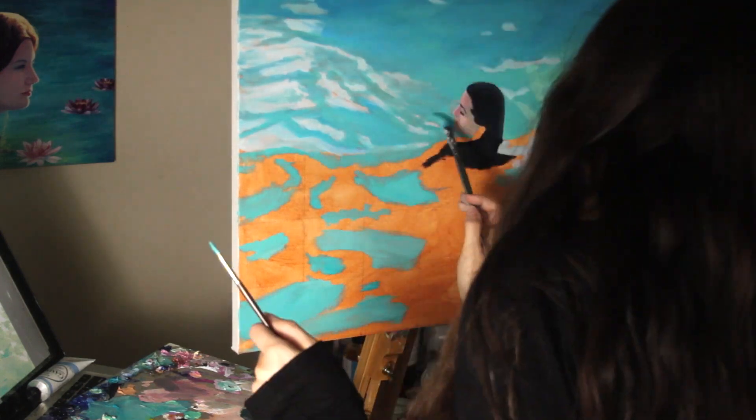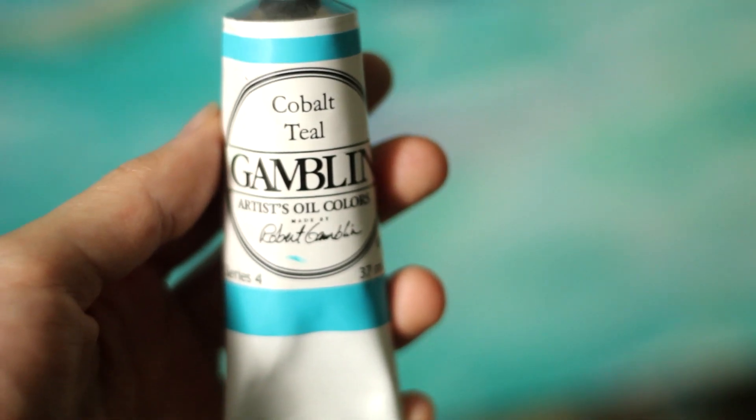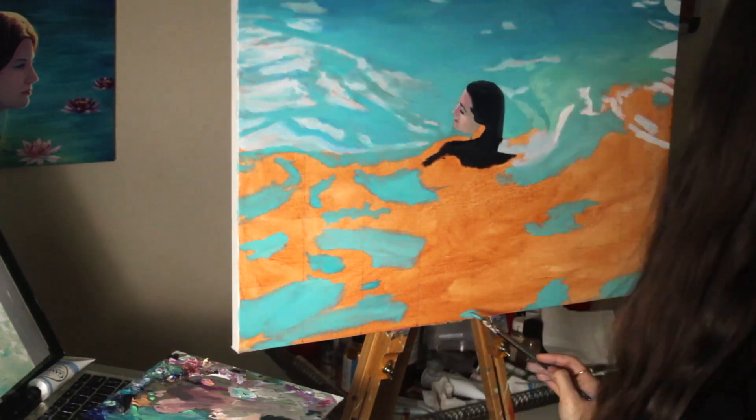The color I used most for the water was cobalt teal. I absolutely fell in love with this color — it's just gorgeous.